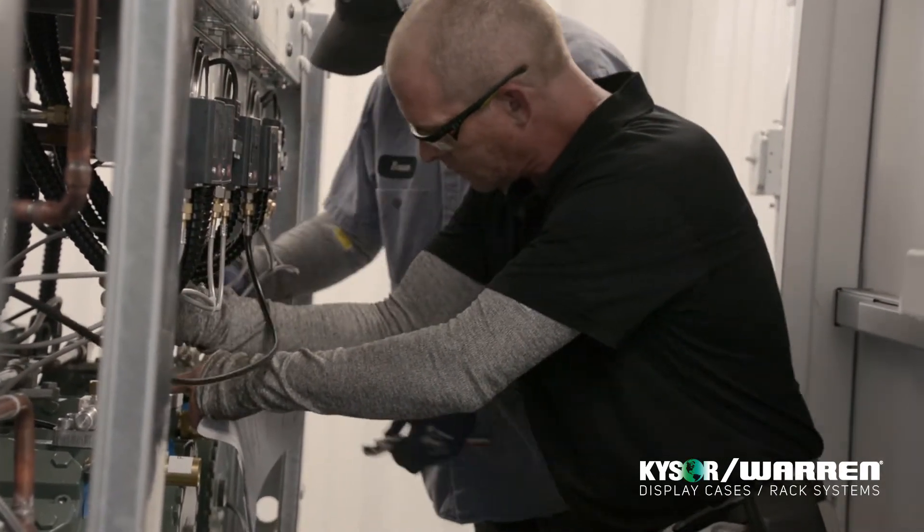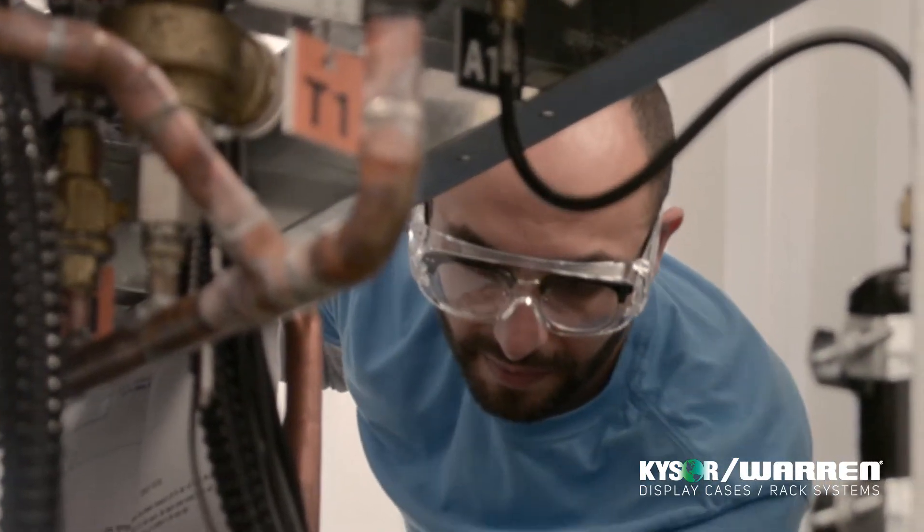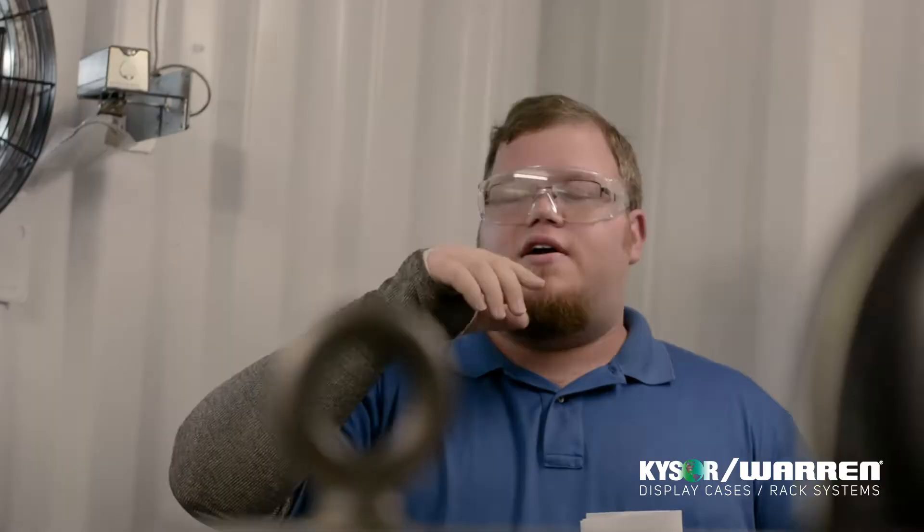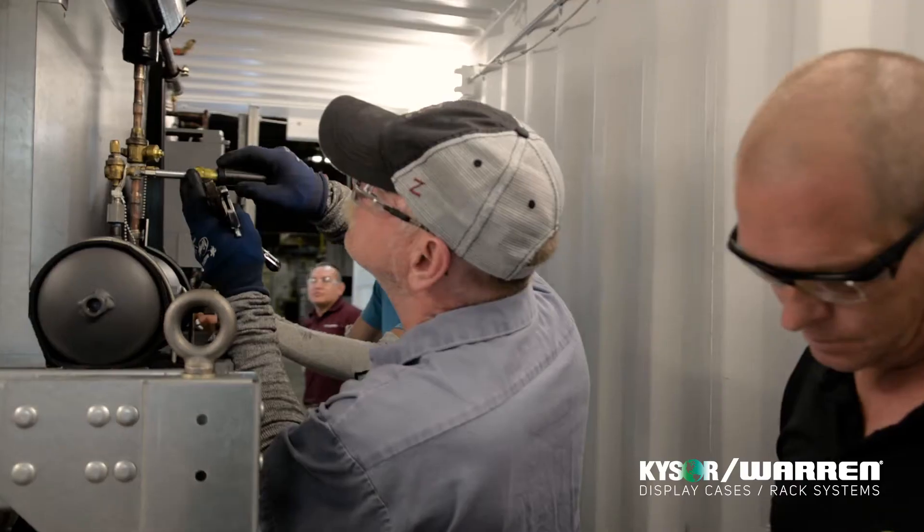We test each pressure range separately. We started with the high pressure range today, the 1740. If we find any issues, we vent the system and make sure the room is safe to enter, then go inside and start troubleshooting to find where that leak may be.